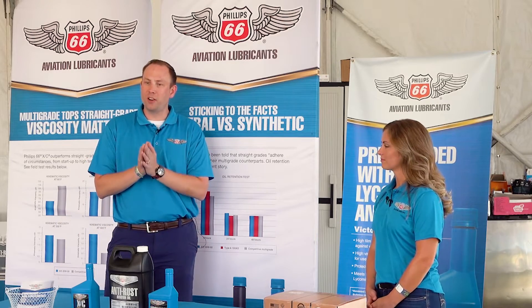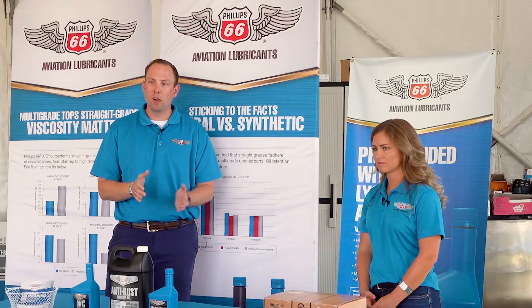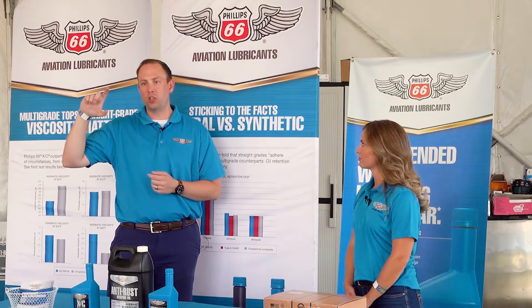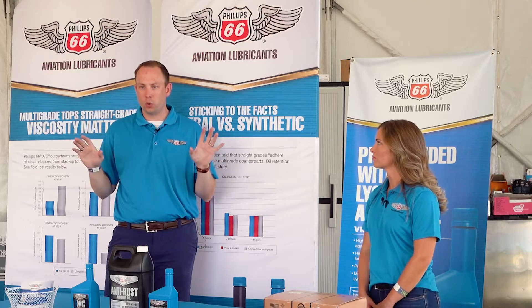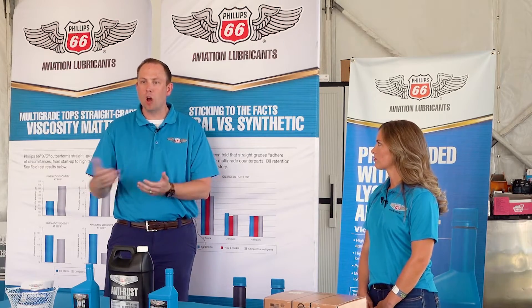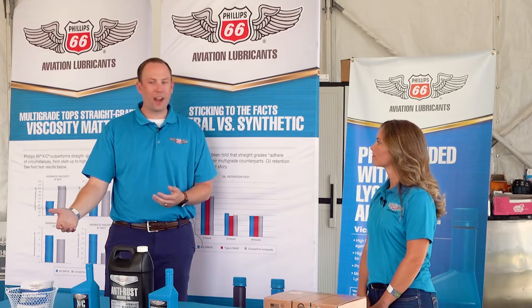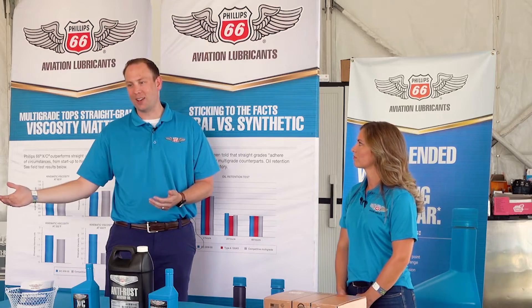That's why you also have very prescriptive oil drains — 50 hours with a filter, 25 without. Another way you can look at it is using used oil analysis. We're a big believer in used oil analysis because that's essentially a blood test for your oil. If you're generating more metal, the more metal you put into an oil acts as a catalyst — it makes it oxidize faster.